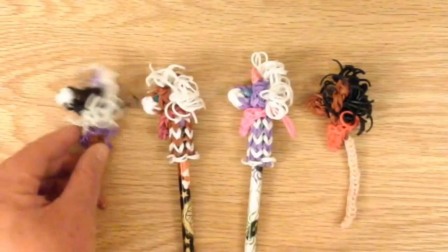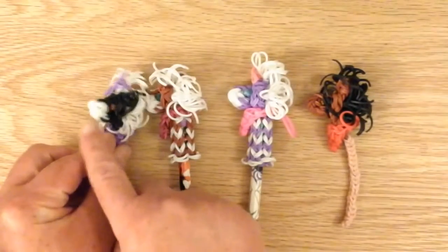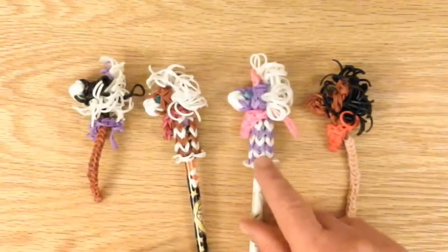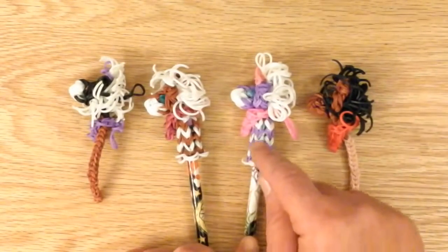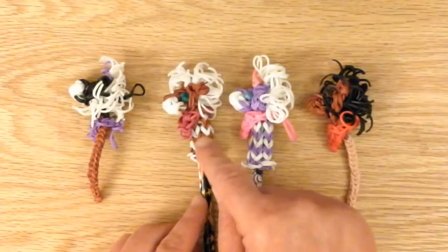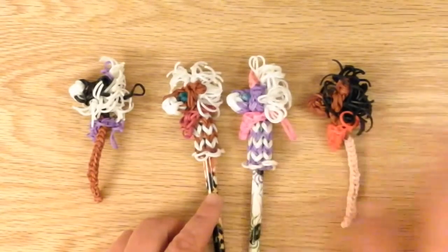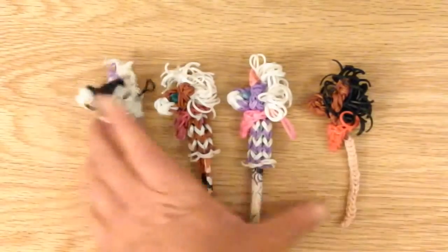I'm going to make a black horse with a white muzzle, white hair, and a purple bow. I'm going to use this black-white, black-white pattern. If you don't want to use this pattern you can make it all black, or you can make a white horse or any color you'd like.